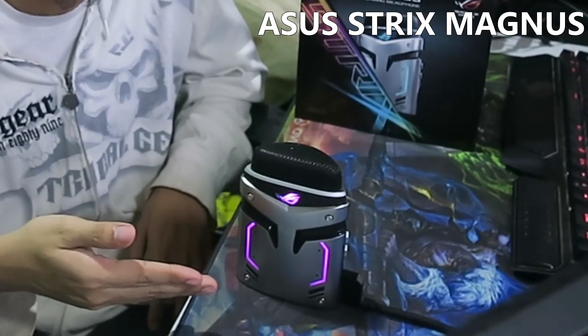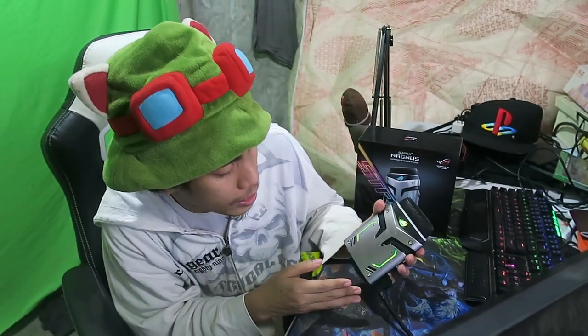Sorry about that guys. So anyway, I present to you again the new Asus Strix Magnus. It's a gaming condenser microphone, and what you're hearing right now is coming from this microphone itself. It's really awesome, and I know it looks like a deodorant stick — we all do — and I think that's part of its charm.